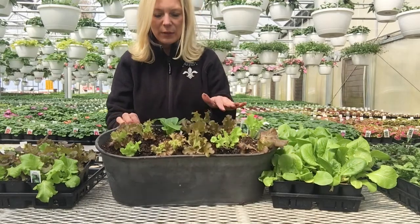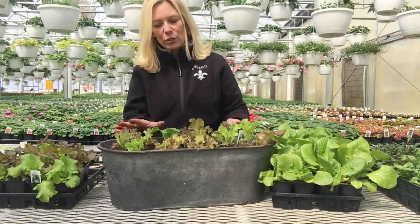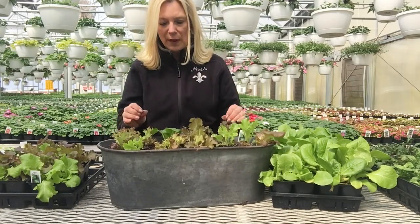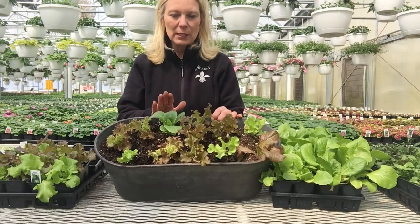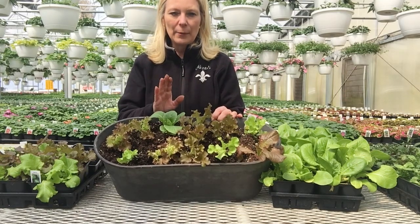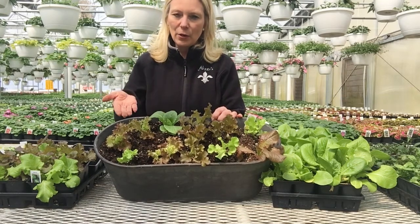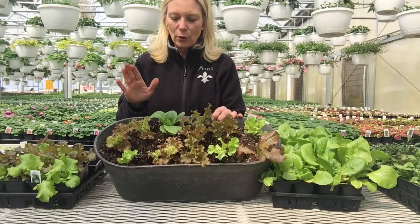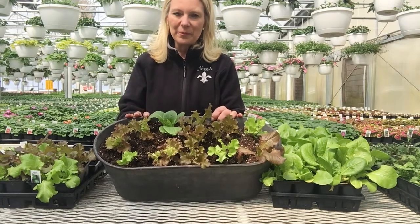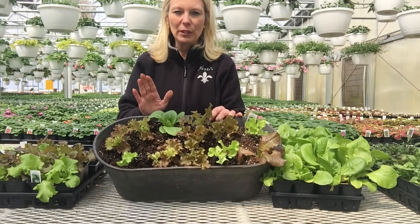I would think probably in another week or two, once it gets outside, it's going to harden up and it's going to grow really fast. I'm going to make sure that this has a good 6 hours of sunlight, and I'm going to use a triple 14 fertilizer, and I'm hopefully going to be able to start cutting and using this lettuce within a couple weeks, so I'll have some really good salads coming up. Join us again, make sure you subscribe to my channel, and make sure you like this video.